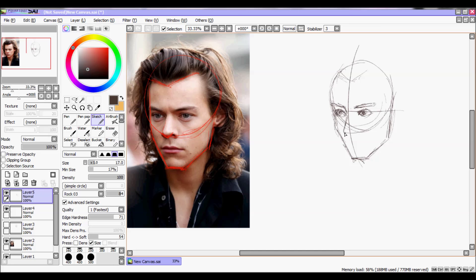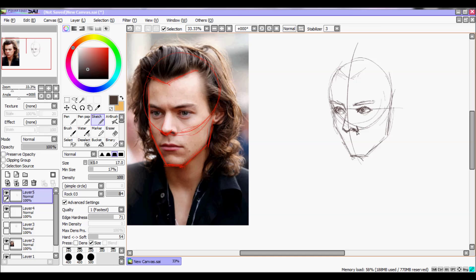Harry's eyes are pretty round. You don't have a particular shape to be honest, but compared to Louis whose eyes are really small, Harry's eyes are bigger. For the nose shape, as we saw earlier, we have this V shape and the other parts of the nose.